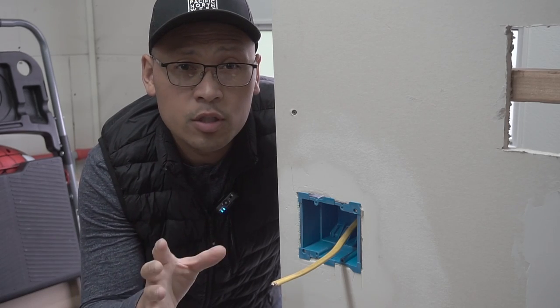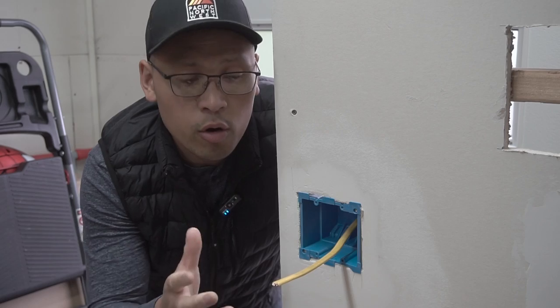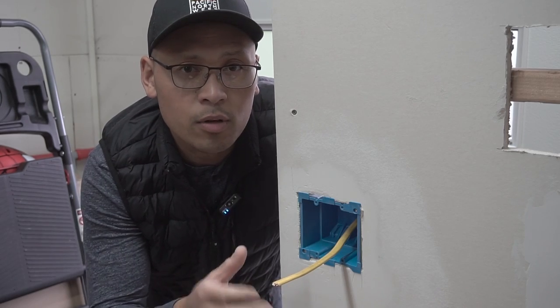On this episode, I'm going to be showing you some tips and tricks on how you can strip off the sheathing from this Romex cable, or you can also call it non-metallic cable.